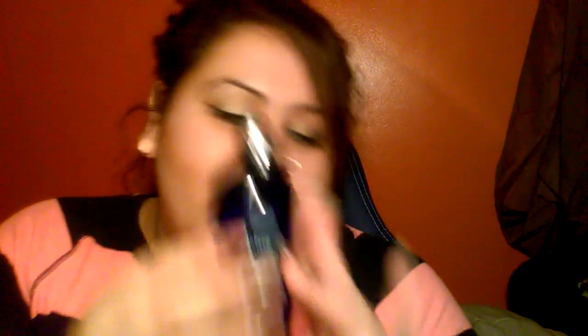Another thing I have here — because I misplaced mine and wanted to try this — is this Rata eucalyptus oil. I heard it's good for a lot of things and you can use it as an essential oil too. It says essential oil, premium therapeutic grade. Beautiful blue bottle. I think I'm almost done.